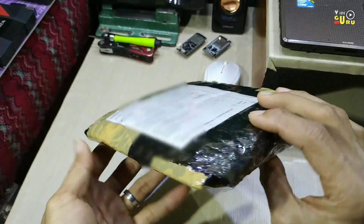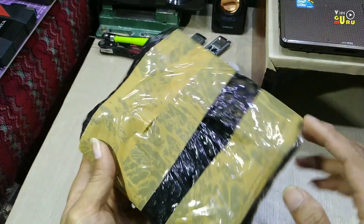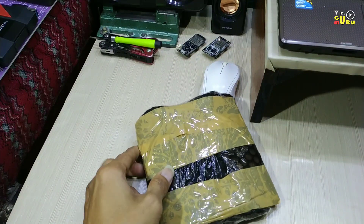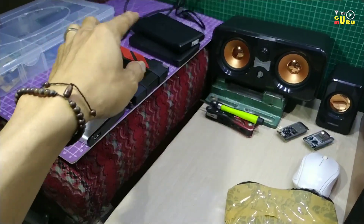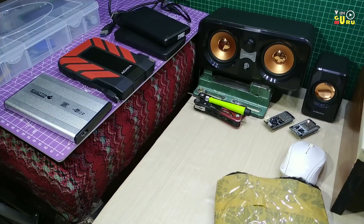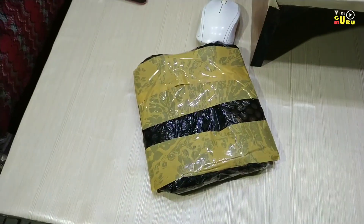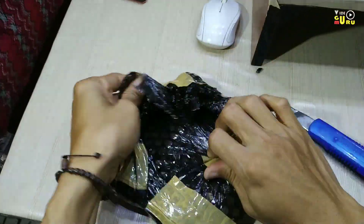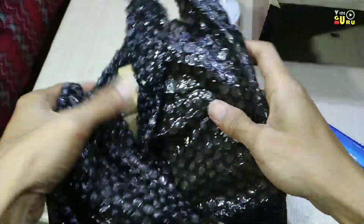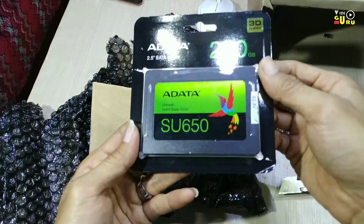Oke, ini belum saya buka. Kita langsung buka saja. Tapi di sini saya sudah siapkan untuk mengetes harddisk SSD nya, dan ada beberapa harddisk biasa yang bukan SSD, dia masih piringan. Nah, ini dia harddisknya.